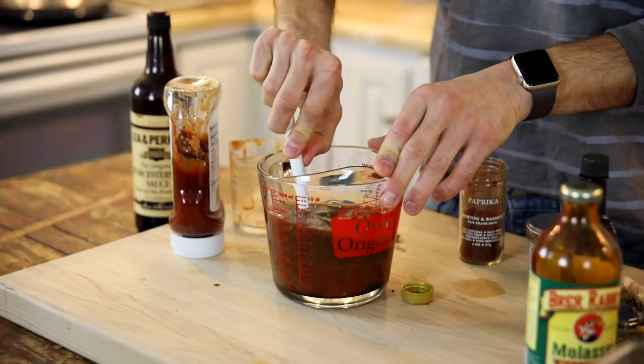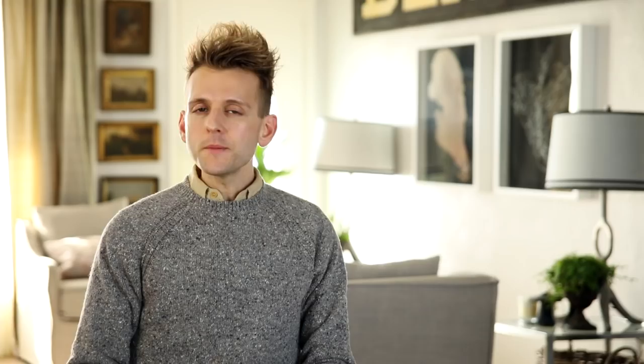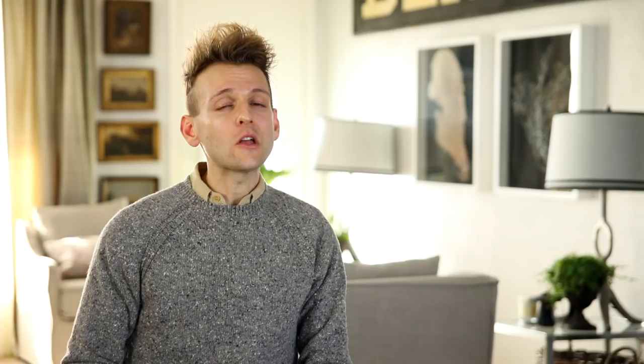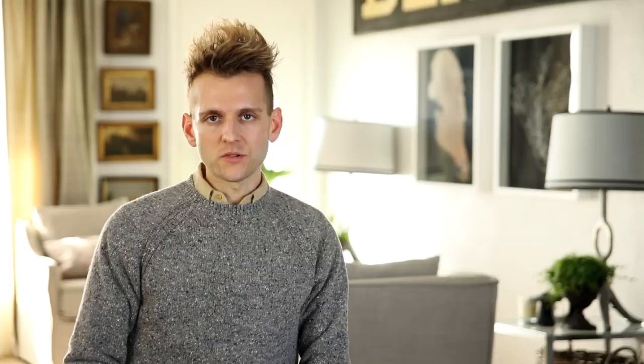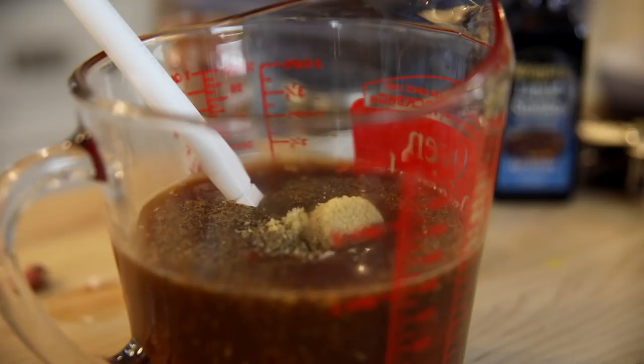Add just a little bit of liquid smoke. Now, some people say liquid smoke is cheating — yeah, it is cheating in a good way. No one's gonna care if you get caught doing this. It really adds a great smoky flavor and makes people think these were smoked. You really only need a little bit — if you go too far, you can't come back from that. Stir that in and then add some brown sugar. Every barbecue sauce needs to be balanced out with brown sugar — this one's the perfect tangy, sweet deliciousness that you want.